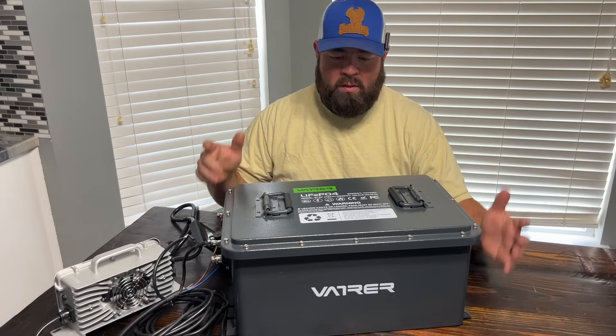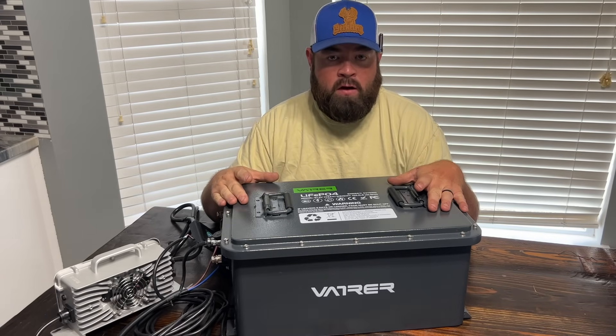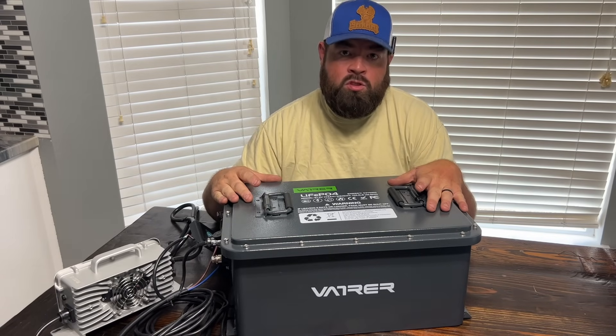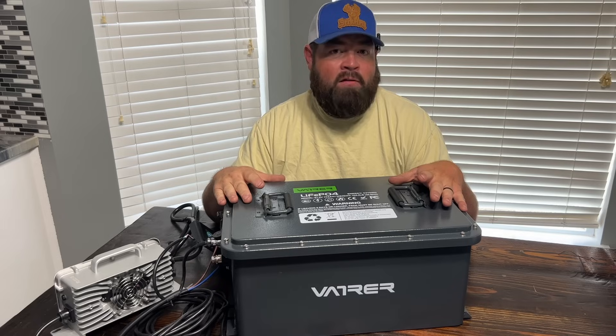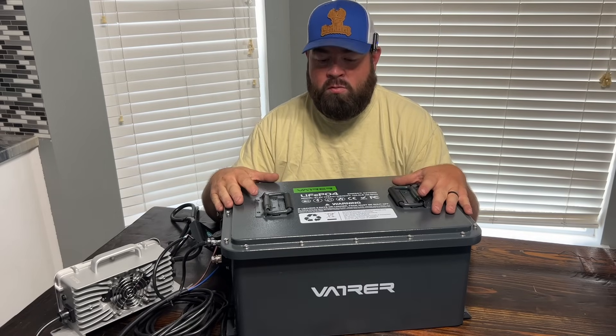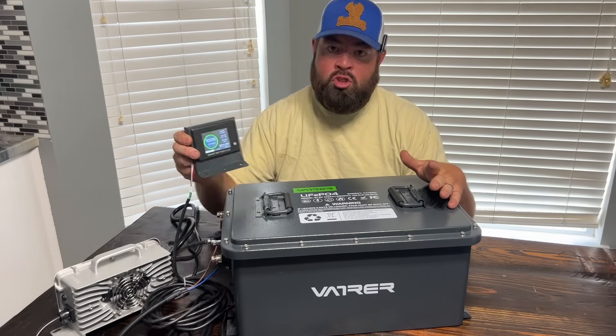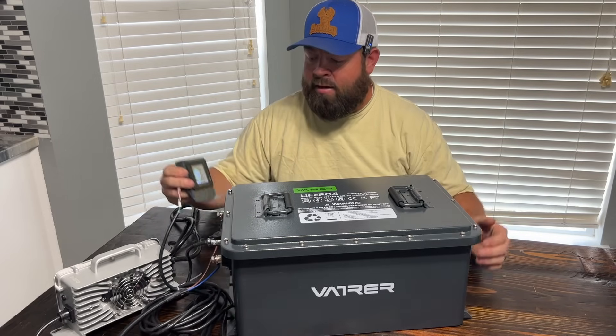What's going on guys? Welcome back to the channel. On today's video, we're going to be reviewing the Vatra lithium iron phosphate battery. This is a 51.2 volt battery, 105 amp hours capacity and 200 amp output max continuous battery. It has a Bluetooth app and it has a color touchscreen display.